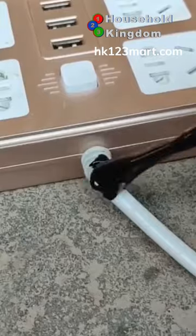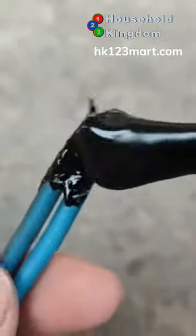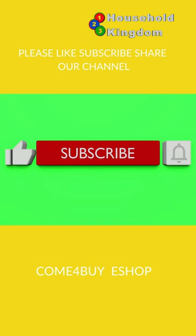To learn more, please visit hk123mart.com. Please like, subscribe, and share our channel.